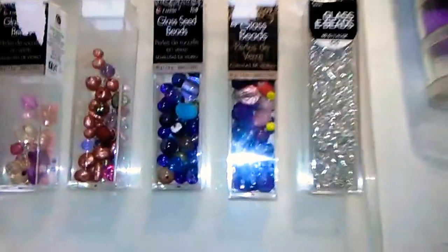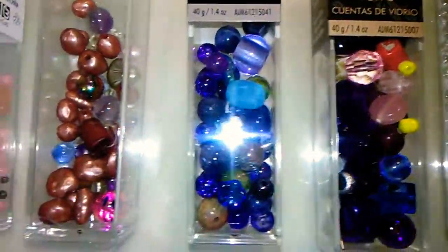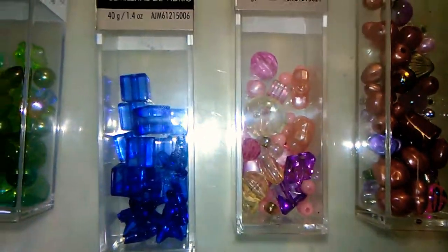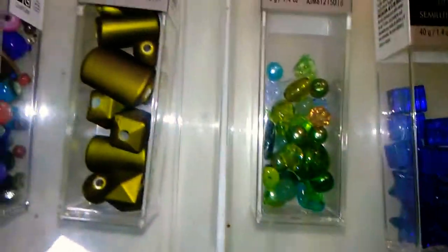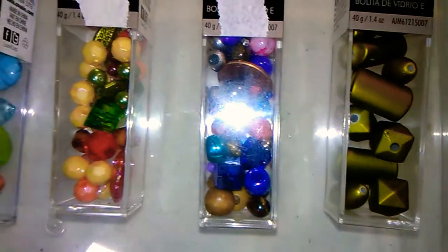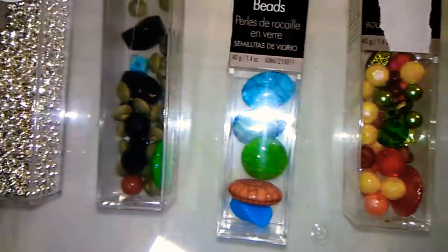And the last time I did a little bead tour, a couple people asked me to kind of go slow and show them a little better, so I'm going to try and do that. And like I said, if you see something you really like, mention it to me and I'll try and make you something. If you're going to enter the contest, I'll send it to you.